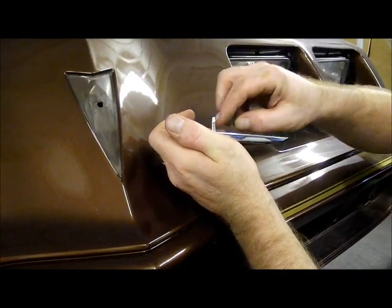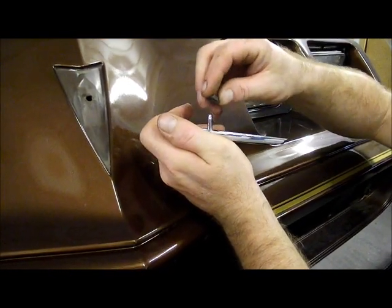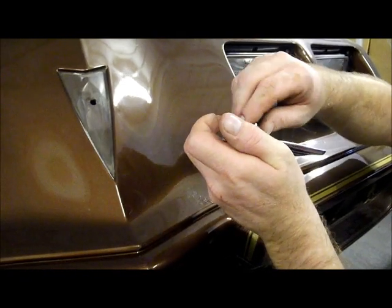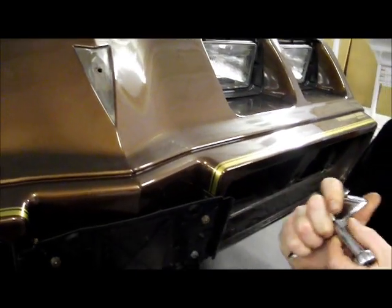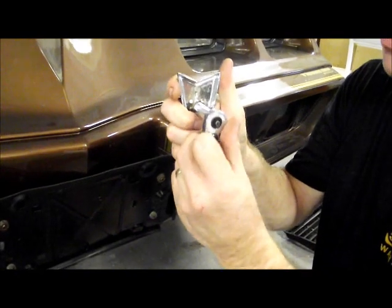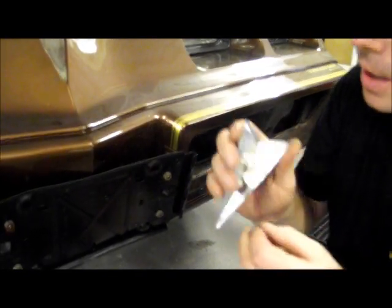In this case, our customer has requested that we install the gold one, so that's what we're going to do. One thing to note on the OER unit is that the stud is not threaded. So prior to installing this onto the car, you're going to take either the OER spin nut provided by OER or your factory spin nut, and thread it about five turns onto the unit. Then you're going to unscrew it and walk it back up. The spin nut threads the unit so that it's easy to screw on when it's on the car.